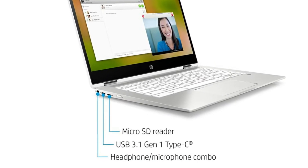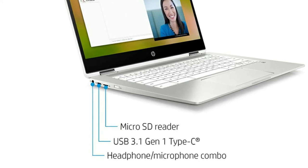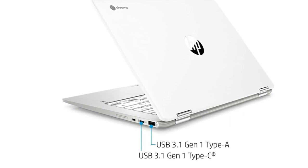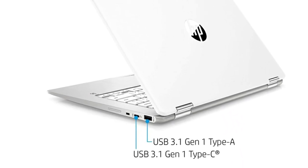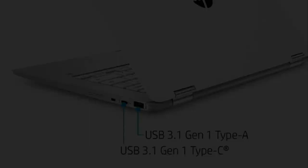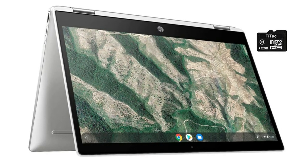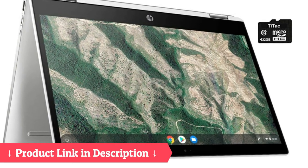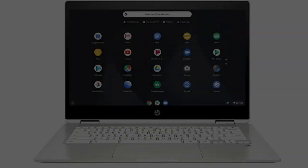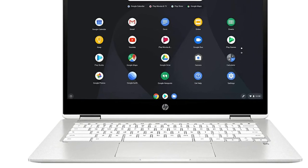Two USB 3.1 Gen 1 Type-C, one USB 3.1 Gen 1 Type-A, one headphone/microphone combo, one micro SD media card reader, Chrome OS included, two-cell lithium-ion battery, 12.8 inch by 8.9 inch by 0.7 inch, and only 3.48 pounds.